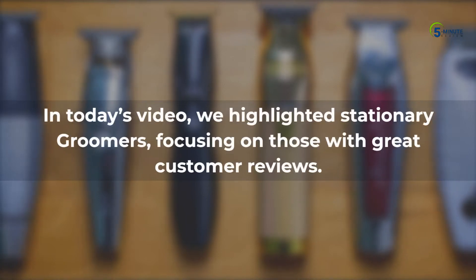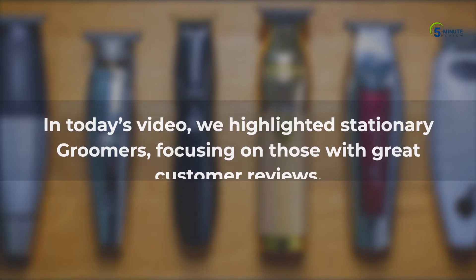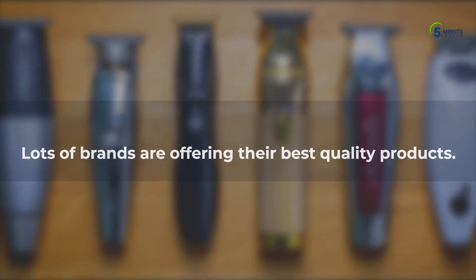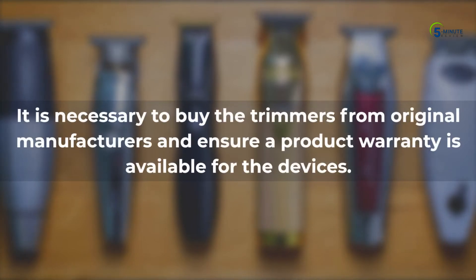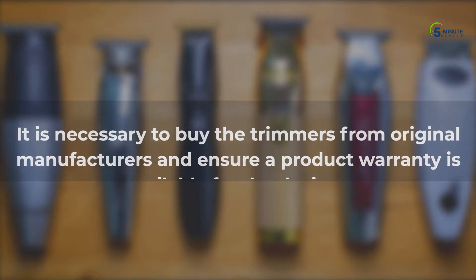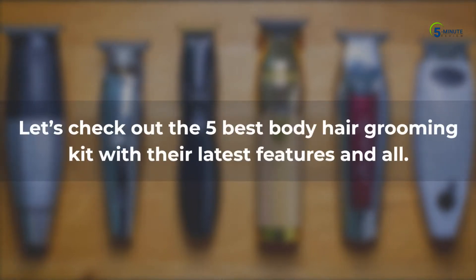In today's video, we highlighted stationary groomers, focusing on those with great customer reviews. Lots of brands are offering their best quality products. It is necessary to buy the trimmers from original manufacturers and ensure a product warranty is available for the devices. Let's check out the 5 Best Body Hair Grooming Kits with their latest features.